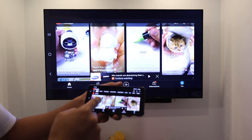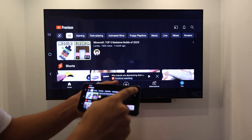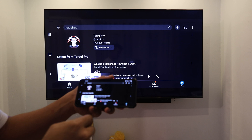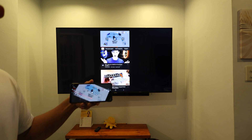Hey, what's up, guys? Here's how you can mirror your Android phones or iPhones into your big TV screen so that you can watch movies, view pictures, or even play video games. We all know that viewing this on a bigger screen is great.